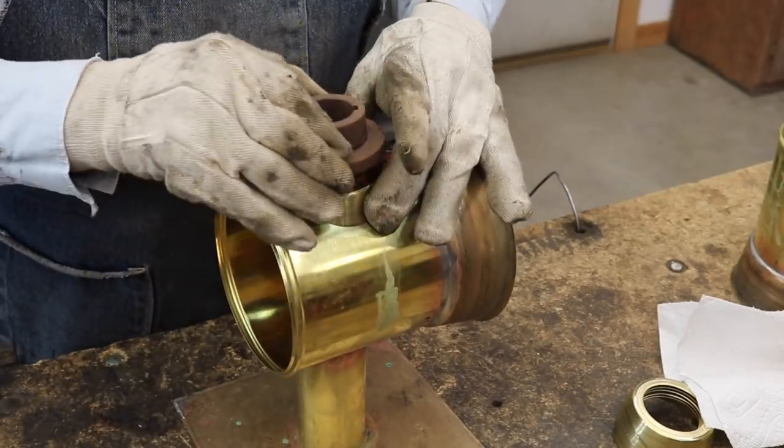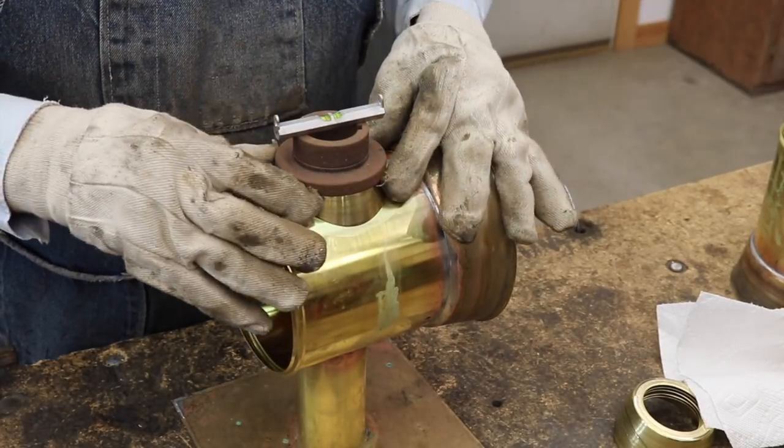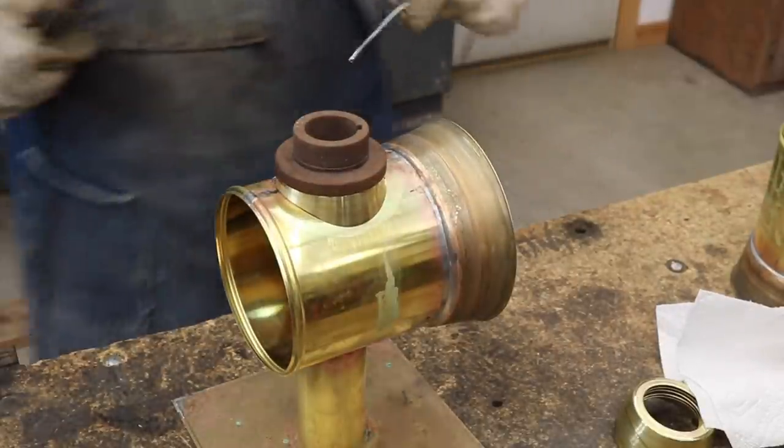This collar is the base of the bottom of the lamp. It also must be square and true so that everything lines up when the lamp is put together.